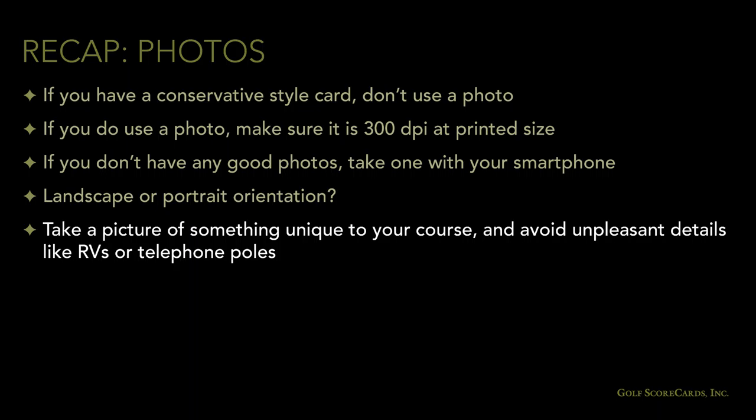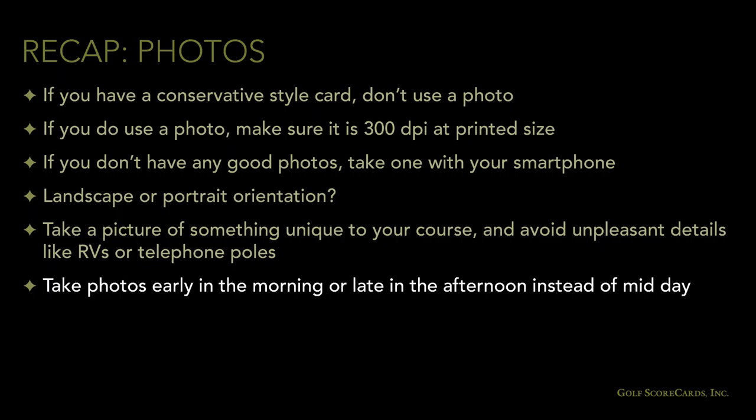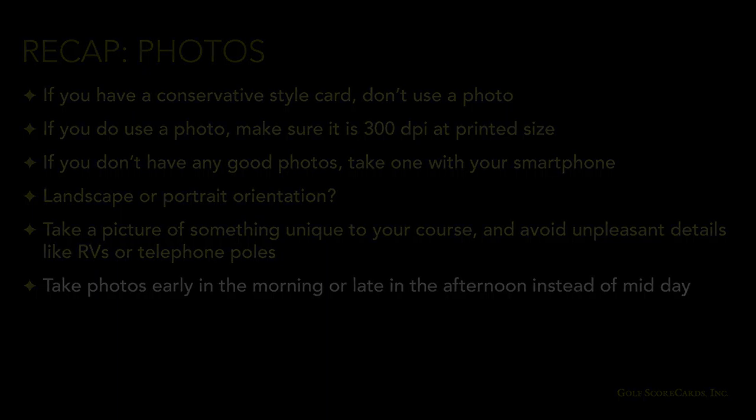In this section, we went over everything you need to know about putting a photo on your scorecard. To recap: if you've got a conservative style card, you probably don't want a photo on the cover. If you do use a photo, make sure it's at least 300 dots per inch. If you don't have any good photos, you can take one with your smartphone. Think about whether the photo needs to be landscape or portrait orientation. Try to take a picture of something unique to your course, and take the picture at an angle that avoids unpleasant details like RVs or telephone poles. Photos taken early in the morning or late in the afternoon usually look better than those shot at midday.